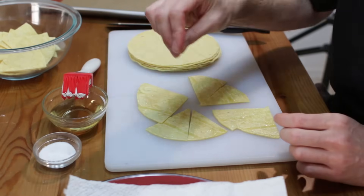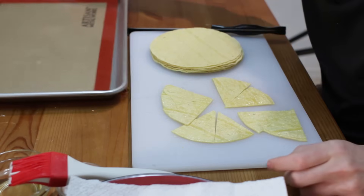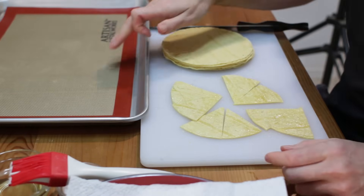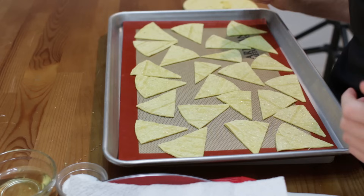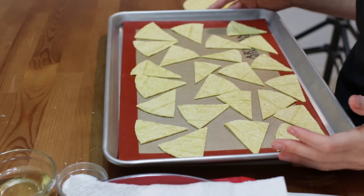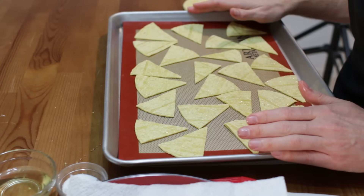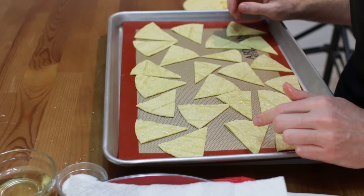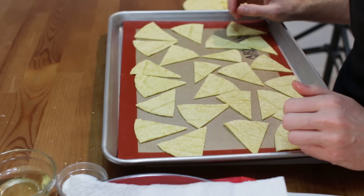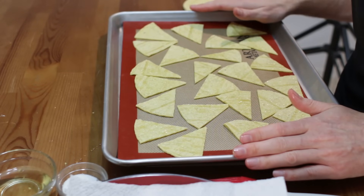At this point you can season them with some salt right now, or we can do it afterwards. Now I'm going to take a baking sheet — I have a silicone mat on here, but you can use parchment paper — and lay these out. These are ready to go. We want to bake them at 275 degrees Fahrenheit for about 8 to 10 minutes, then flip them over to the other side and bake for another 5 to 10 minutes so they get nice and crunchy. In the meantime we are going to fry up our other chips.